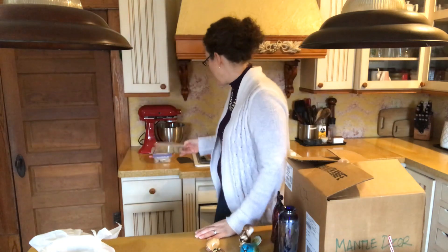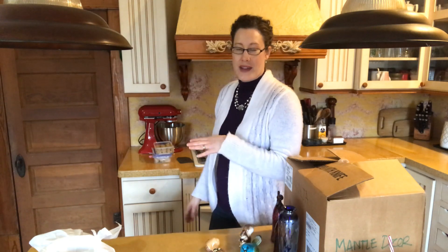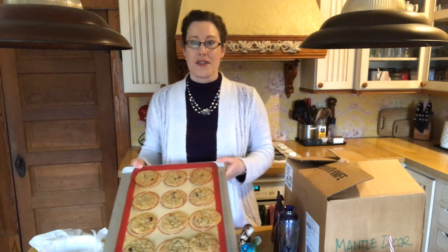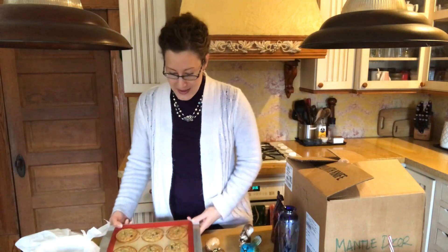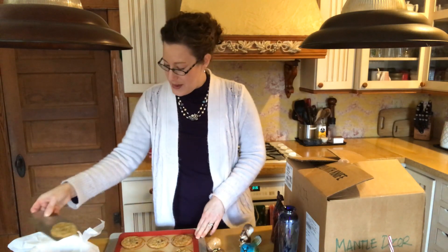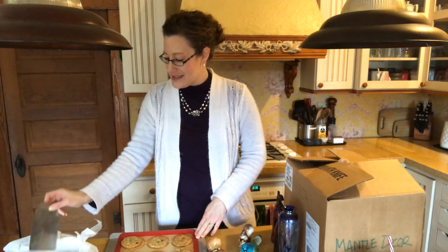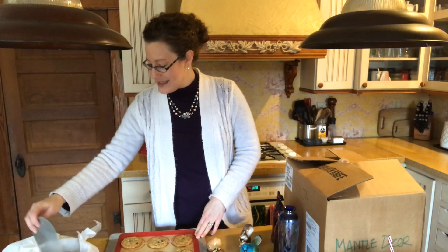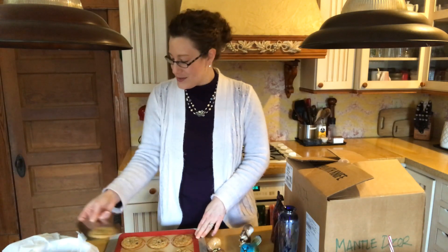These have been thawing a little bit. You don't have to thaw them — you can put them straight from the freezer — but I knew I'd be working back and forth today, so I got them out. This batch came out of the oven maybe 10 minutes ago, so I'm going to scoop these into my little container and we're going to visit my daughter's old babysitter. She has a half day of school today — it's the 21st, so we're getting really close to Christmas.